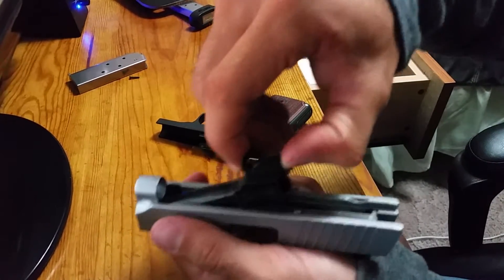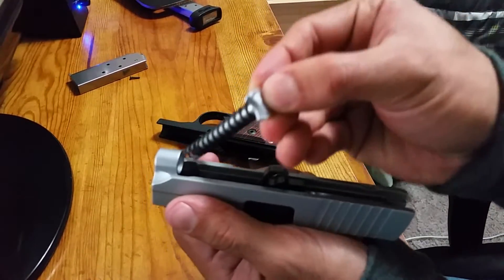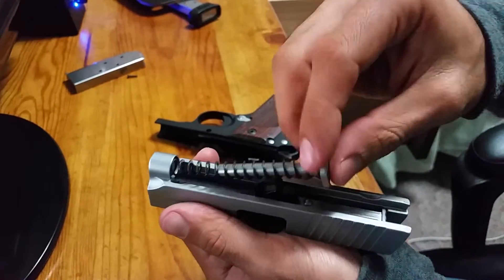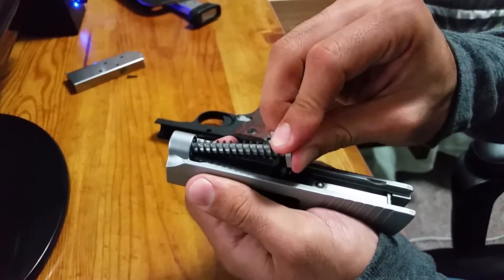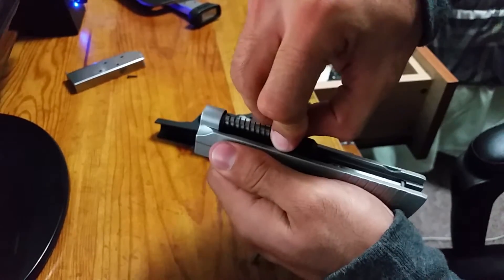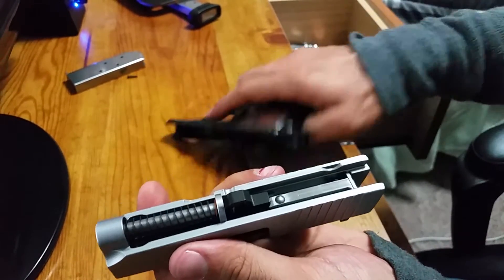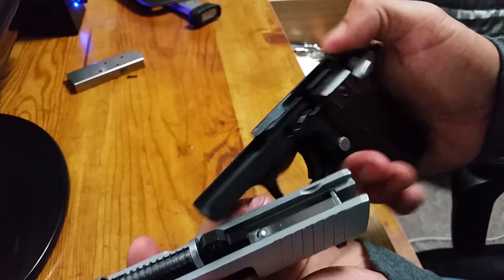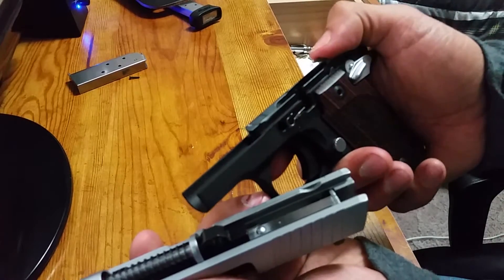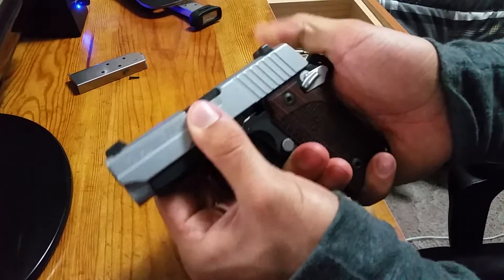To reassemble, put the barrel back in — down and back. Then the recoil rod with the spring — make sure the little curve is facing down into the barrel, just lined up. Then slide the slide back onto the frame. When you take the slide off, this little lever will pop out, so you want to push that down with your thumb and then slide it back in.